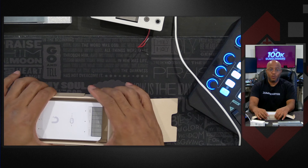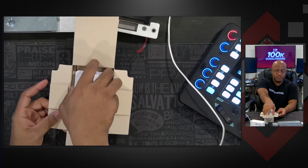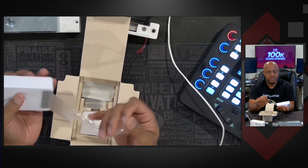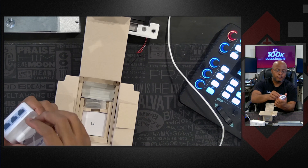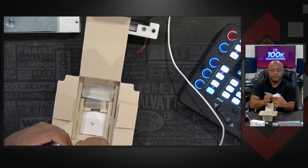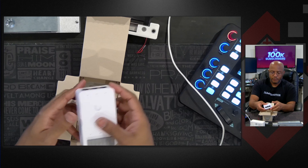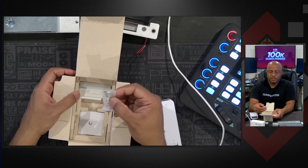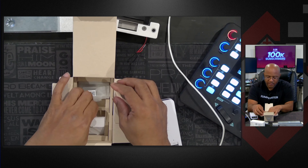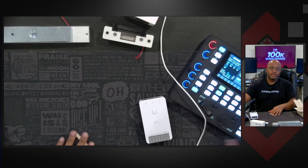It still does require PoE++ power. I have a cable on the floor here connecting to my switch that provides that. So we got the device obviously. We got our mounting screws, a wall hook to put it on there, and the manual — and that's mainly it.